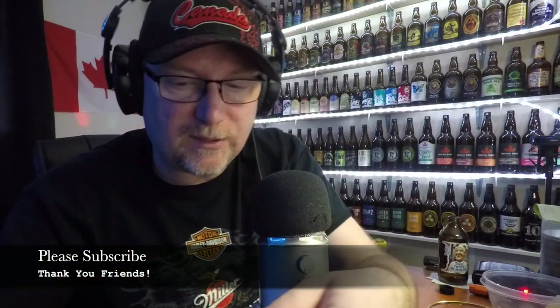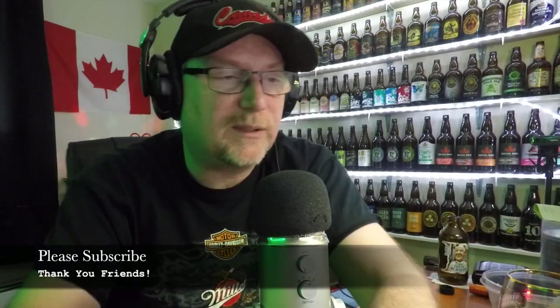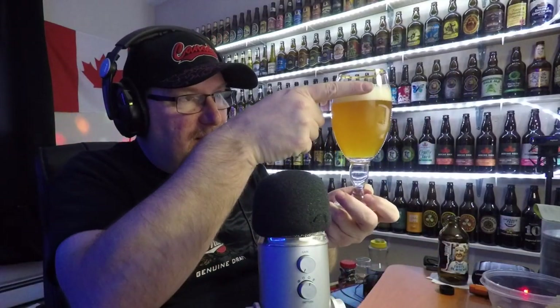All right, let's pour this up. This one is a pretty good beer, I suppose — I've been hearing good things about it. So let's see what we got. There we go, look at that. Doesn't that look fabulous? Very nice looking beer for sure. Nice little head on it — almost a finger and a half.